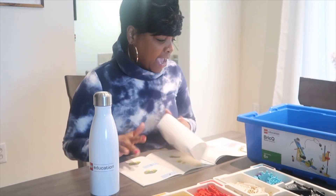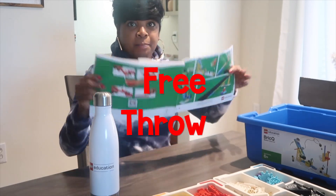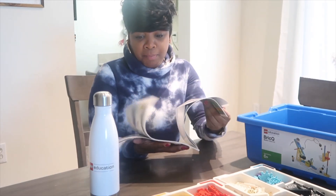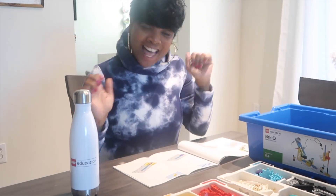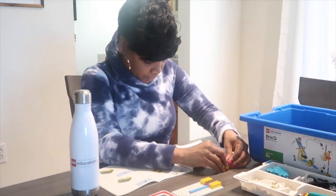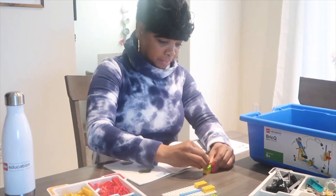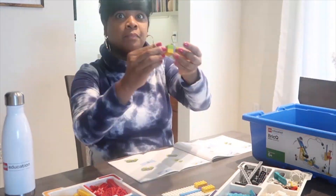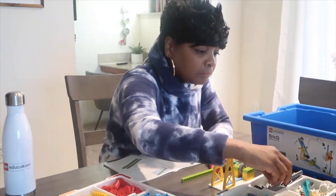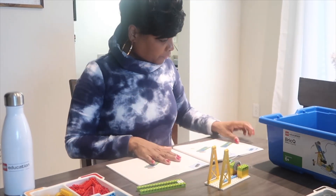I am so excited to build this Brick Q Motion — this particular model is the free throw model, and it comes in a booklet with different models you can build. This latest product from LEGO Education just launched on January 4th. The solution is designed for grades K through 8. There are two different sets: one for primary school K through 5, called Brick Q Motion Essential, which I have with me today, and one for middle school grades 6 through 8, called Brick Q Motion Prime.